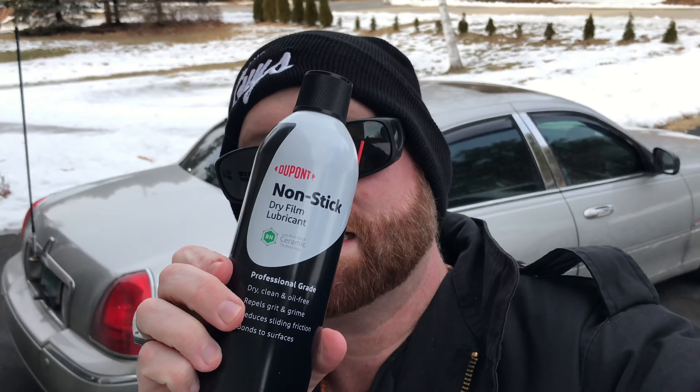If you're looking to get some non-stick spray, I'll have that listed in the description below on my Amazon store, which helps support me. If you guys enjoyed this video, be sure to give the video a like. If you have questions or comments, be sure to comment down below. This is Jay with Car Guys New England — until next time, take care.